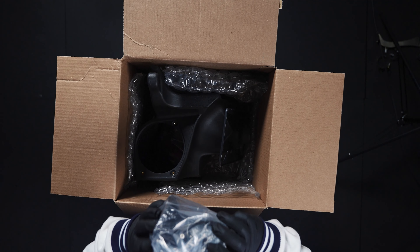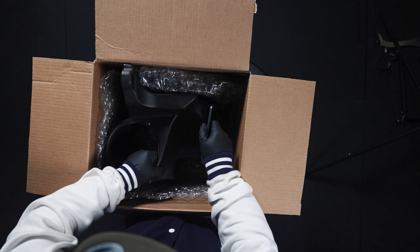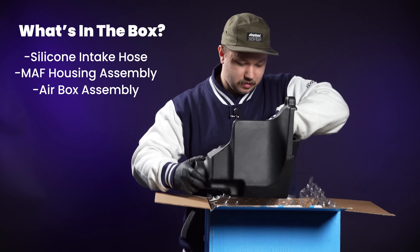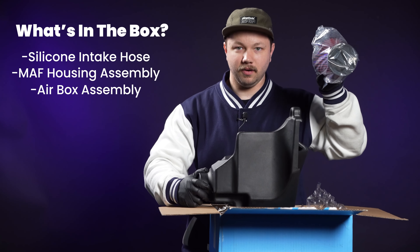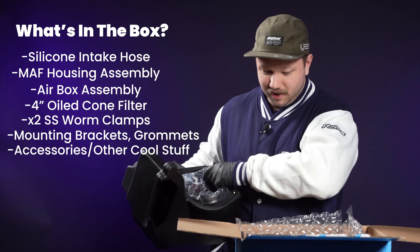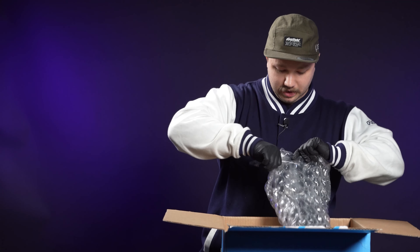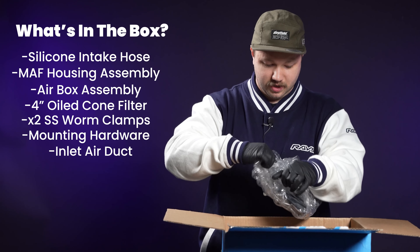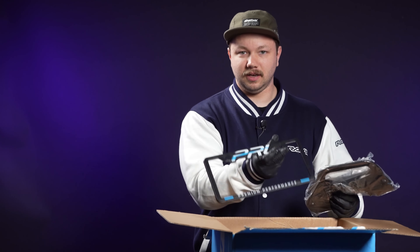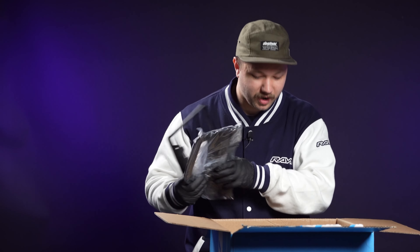This must be the all-new mass airflow sensor — we'll cover that in a minute. Here we have the main star of the show: the actual air box, and inside of it is also our PRL four-inch intake along with some of the clamps, stickers, and otherwise necessary equipment. Here we have the actual inlet piece — this is what's going to attach to your front bumper area. And last but not least you get this really nice PRL license plate frame.